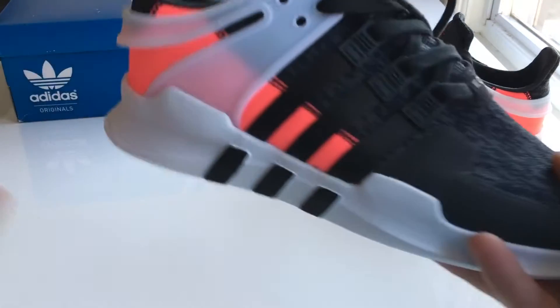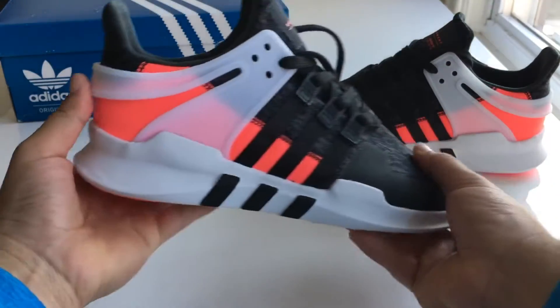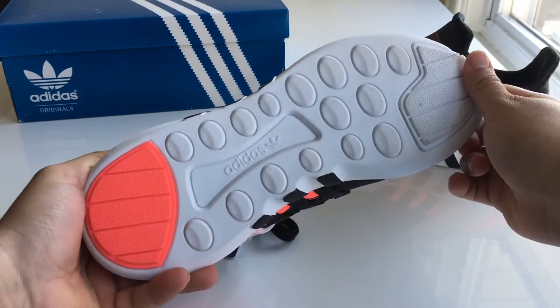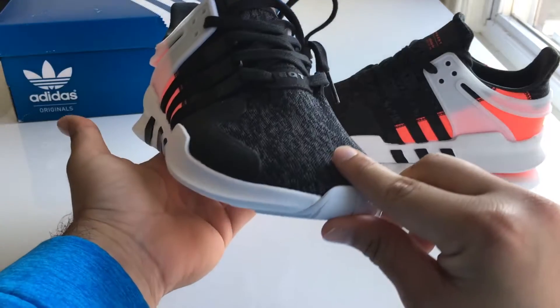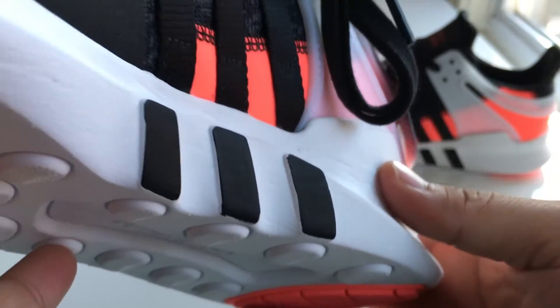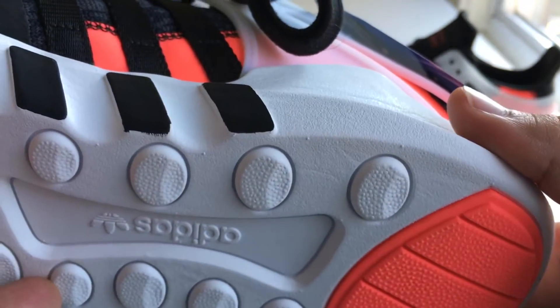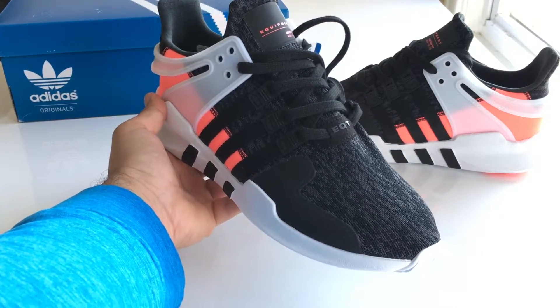The EQT Support ADV is a shoe that's more about style and not so much performance. You get a pretty bare bones rubber outsole. It's different and not the springiest boost obviously, but it is extremely stylized and gives the shoe a lot of character. The one thing I do wish they did better was painting the Adidas 3-stripe logo on either side of the shoe — up close it looks a little messy, but you won't notice the imperfection at all from afar. It's just a pet peeve of mine.